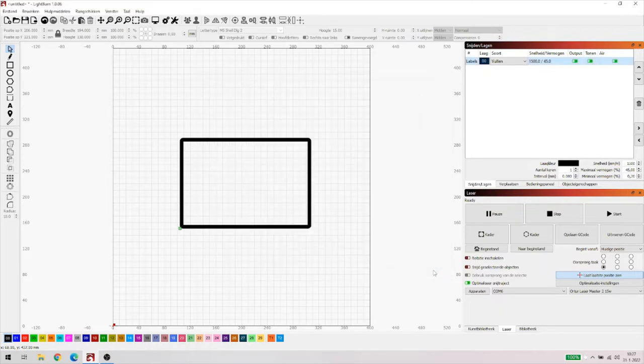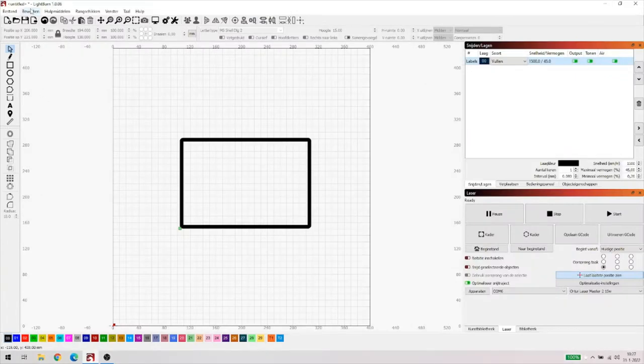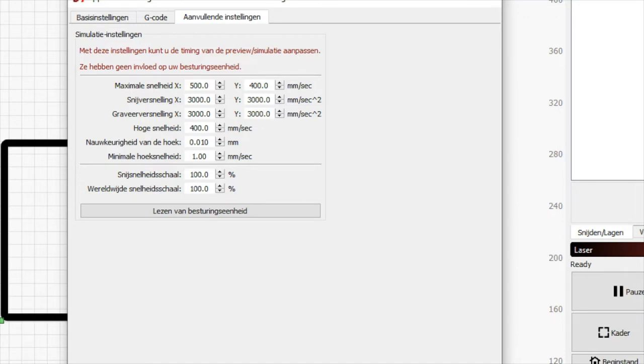Het eerste wat wij kunnen gaan doen, is wat zaken gaan veranderen in de machine-instellingen. Dus we gaan naar Bewerken, en ik zeg machine-instellingen, bijna onderaan. Het allereerste wat ik ga doen, ik ga naar het tabblad Aanvullende instellingen. Dan zien we hier de reden waarom hij nu tot 8 uur en 28 minuten komt: het heeft te maken met het feit dat hij een soort van preset heeft waarmee hij rekent. Die preset zou wel eens af kunnen wijken van jouw laser. Dus of dit de werkelijke tijd is, hangt heel erg sterk af. Dat kun je bespoedigen door je laser aan te sluiten. Dat kan ik met deze laptop niet, want ik heb hier de laser niet op aangesloten, maar dat geeft niks.